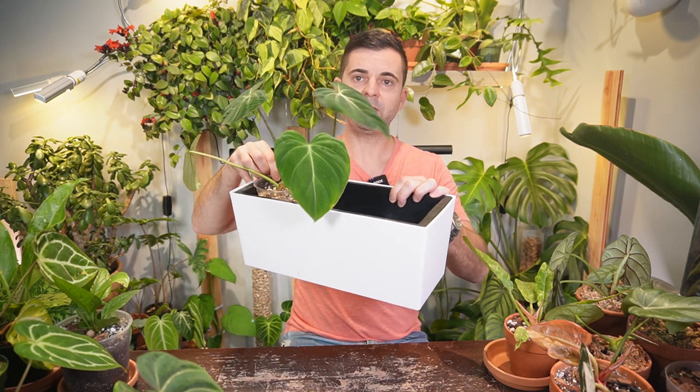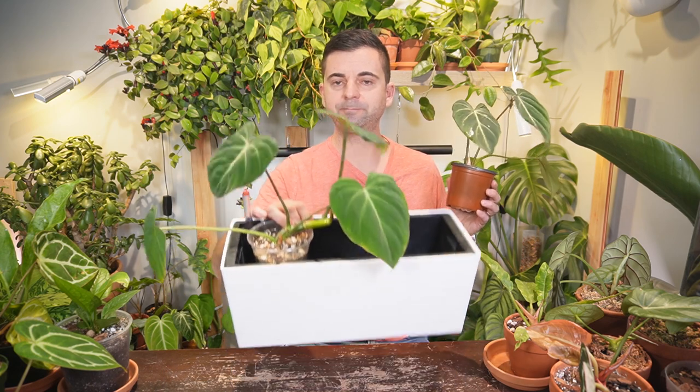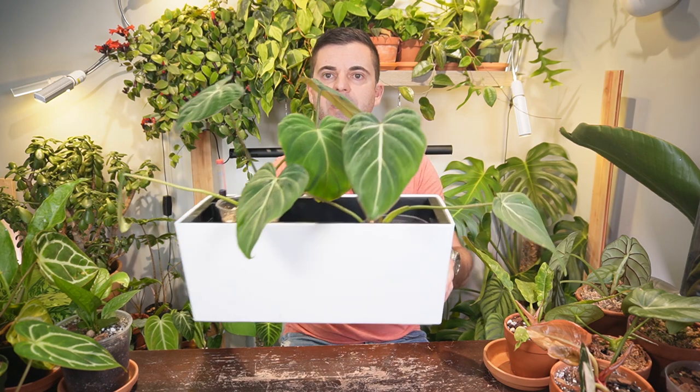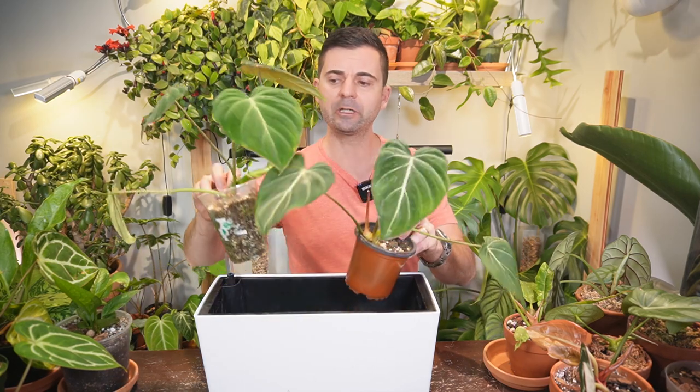Now, because I have so much space in this pot, I actually do have two Gloriosums. At this moment I don't know which is which, but I do have the regular form as well as the dark form. One is growing this way and the other is starting to grow the other way, so I might actually put both plants in the same planter — they'll just grow past each other, and when it comes time to repot I can separate them. It'll just be a fuller look instead of having one side of the planter looking bare.